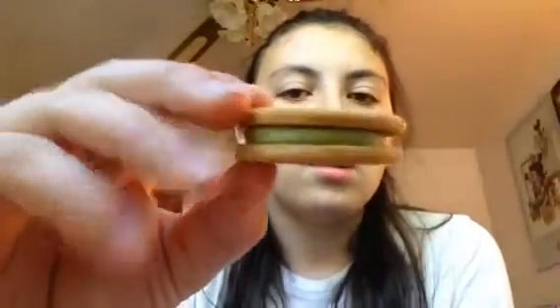So next I have the Key Lime Pie Oreos. That S'mores cookie was really good. So these definitely smell like lime or lemon. I hope they don't just taste like lemon Oreos. They have the graham cracker cookie again. Just kind of a pastel-y green. They smell good.